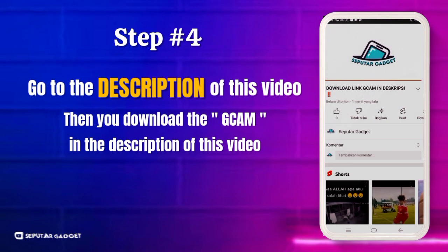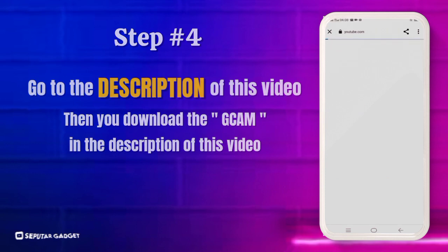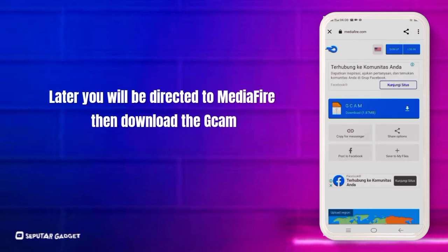Langkah keempat, buka deskripsi video ini, lalu download Google Camera di deskripsi video ini. Nanti kalian akan diarahkan ke Media Fire, lalu di situ kalian download Google Camera-nya.